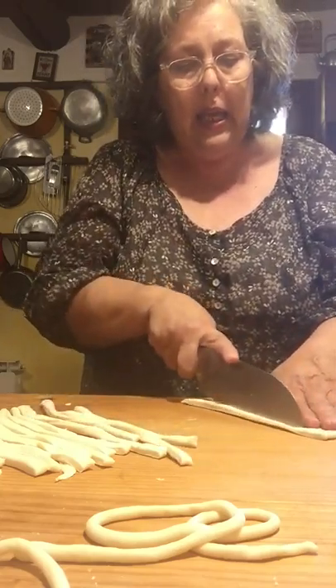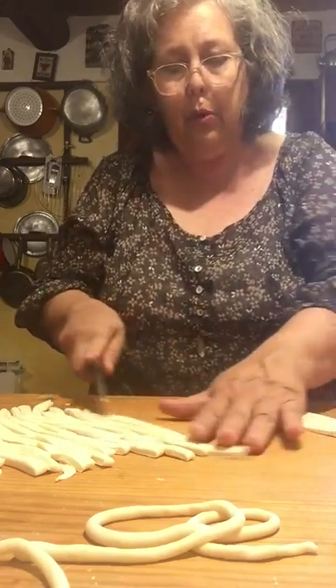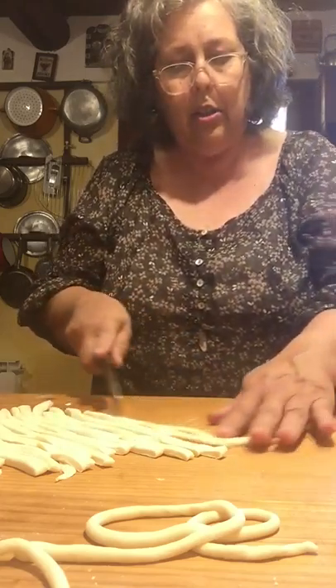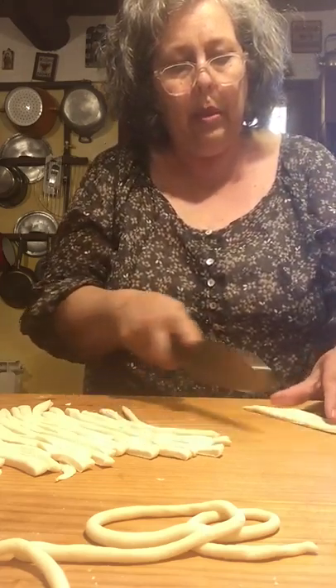There's even a rolling pin you could buy which pre-cuts them for you — it rolls down and evenly spaces them so you don't have to do this by hand. I don't think it's that hard to do without it, though. It's a pretty wooden rolling pin with ridges.